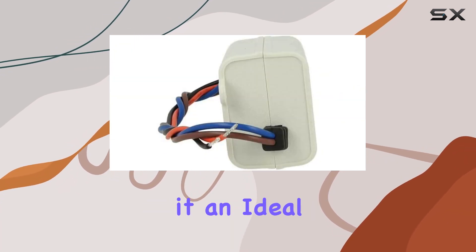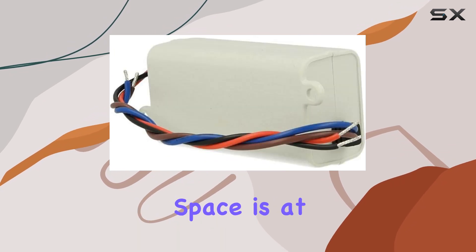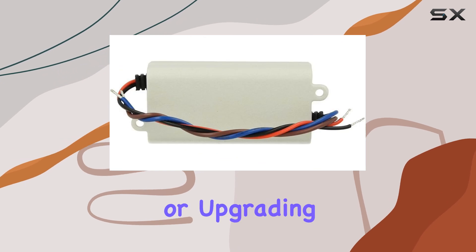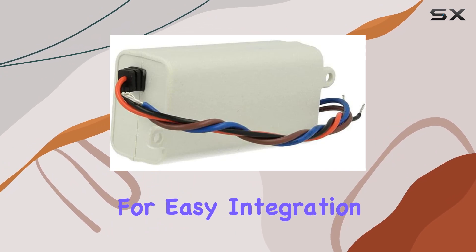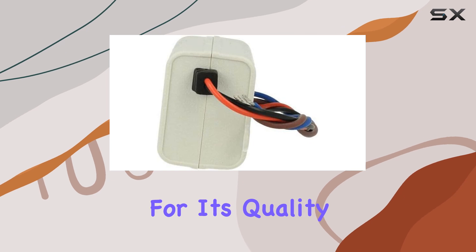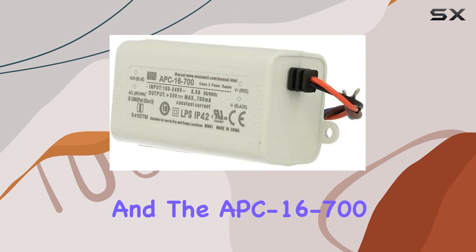This makes it an ideal choice for a wide range of LED-related fixtures or appliances where space is at a premium. Whether you're working on a new lighting installation or upgrading an existing setup, the APC16-700's compact form factor allows for easy integration without compromising on performance. The Meanwell brand is known for its quality and reliability, and the APC16-700 is no exception.